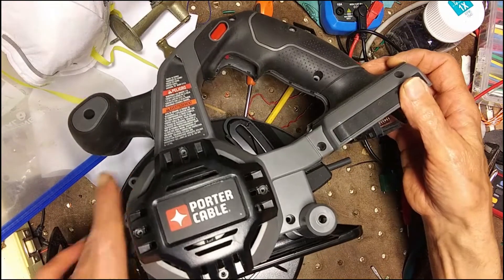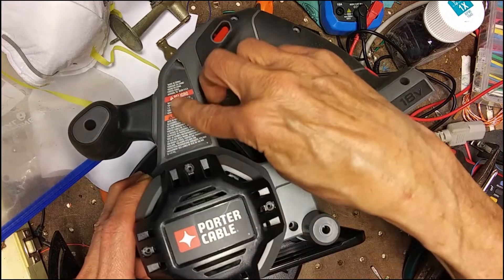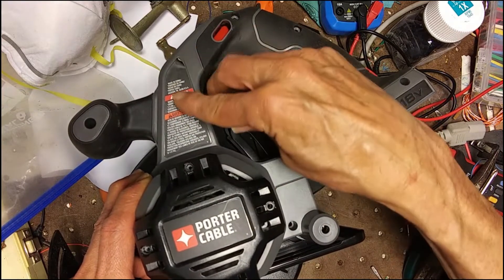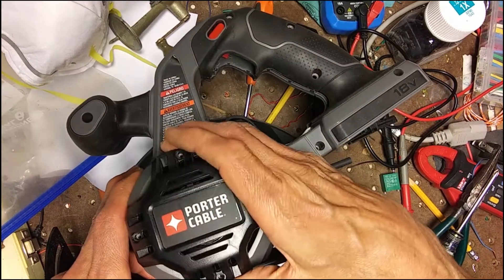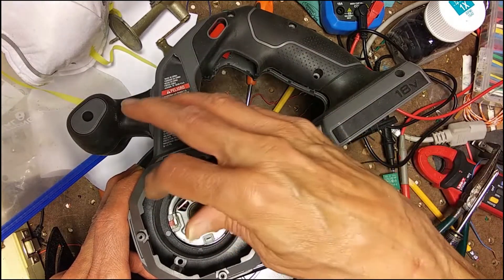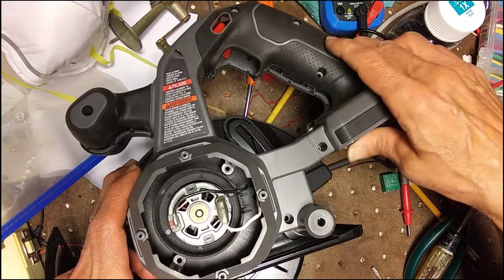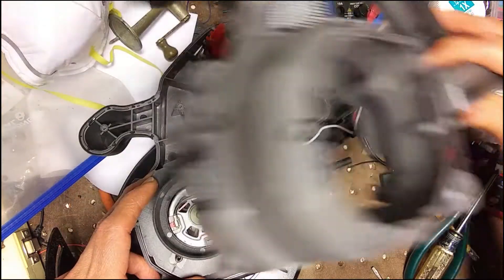As you can see I've already got it all apart. It's pretty obvious — just a bunch of Phillips screws. There is one screw under this label you have to peel off, and then you've got to take the cover off the motor and two more screws underneath there to get loose, and then the whole side comes off.